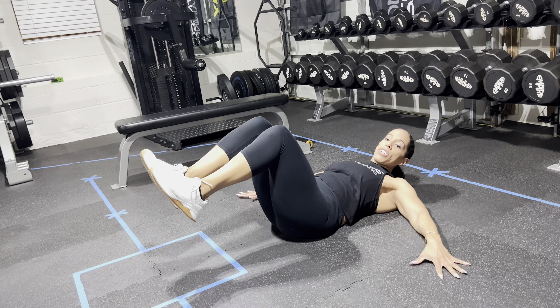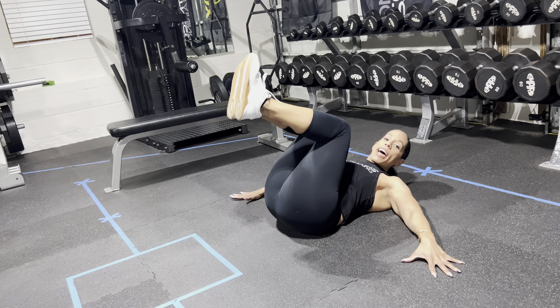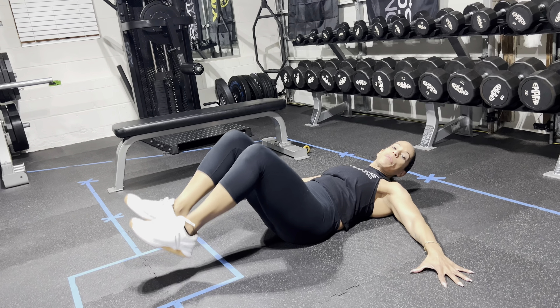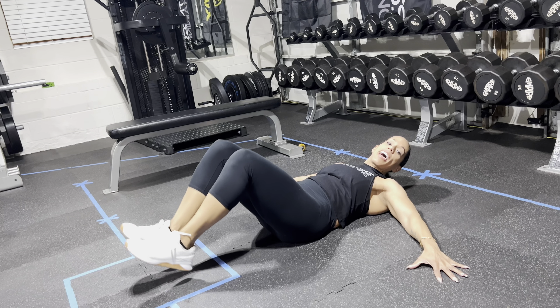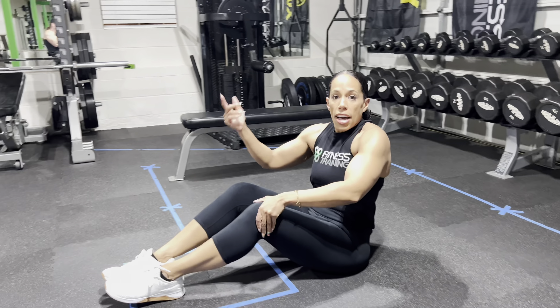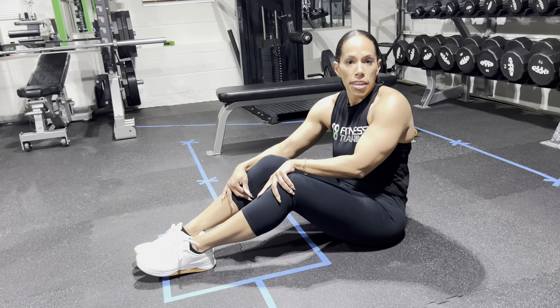If you're not at that level, do the version with the heel tap. Keep the hips back and tilted, bringing the heels down just like that until you can fully stretch it out. And I'm going to show you a hanging version of this posterior hip tilt next.